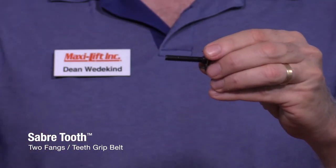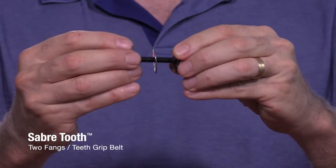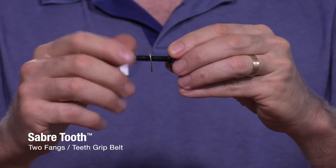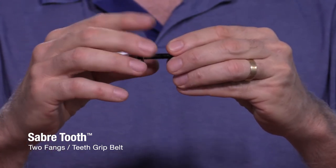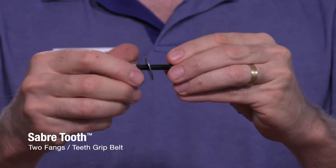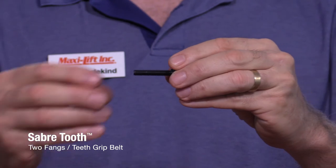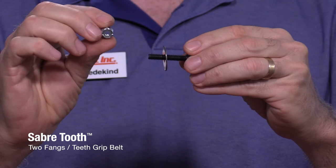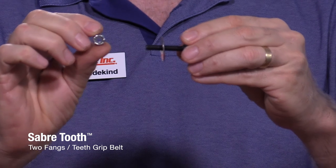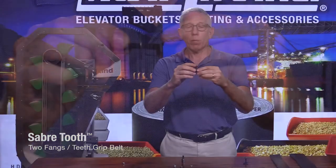The idea is that it digs in, and then you can use a flat washer against the bucket and a nylon lock nut to hold it into place. Once that nylon lock nut is installed, it's not going to come off, and it's going to be able to be removed easily as well. If you do have to replace buckets, take the nylon lock nut off and replace the bucket. You can put the washer back on, but don't use the same nylon lock nut — once you've deformed the nylon feature inside, use a new one to make sure it locks properly.